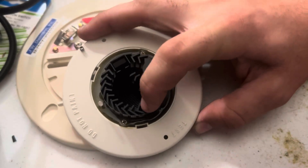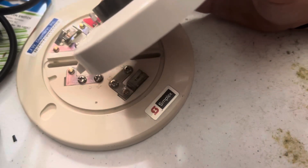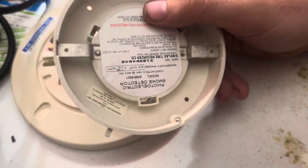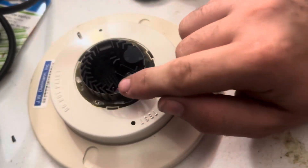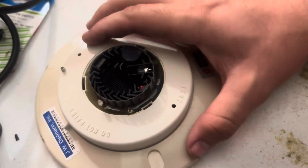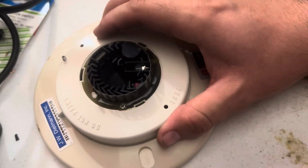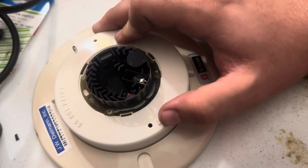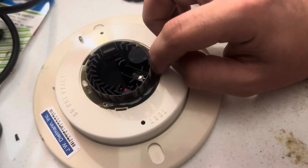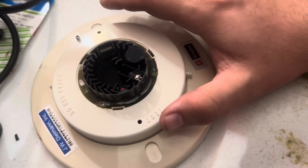There's also a test LED right here. Whenever you put a magnet up to it, or if it has a test button and you press it, this will light up. It is directly across from the light sensor with nothing blocking the beam of light, so with these you're pretty safe — if the test function works, the detector itself works.